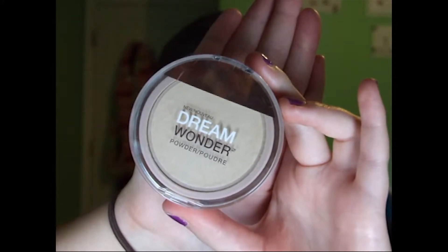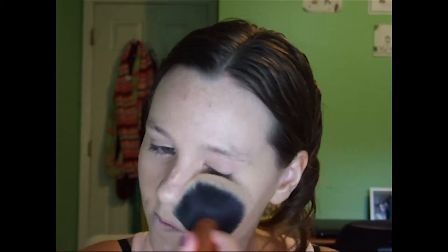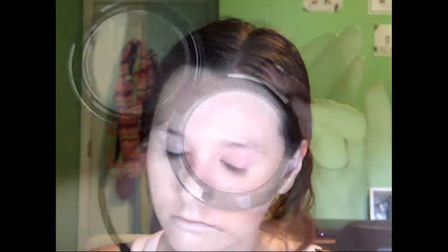Then I'm setting with the Maybelline Dream Wonder Powder. I actually really like this powder — I'm surprised that I like it so much, but it's super lightweight and it mattifies me well enough. So this is super lightweight, and then we're going in for blush.